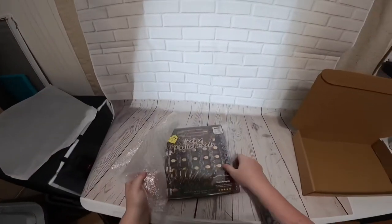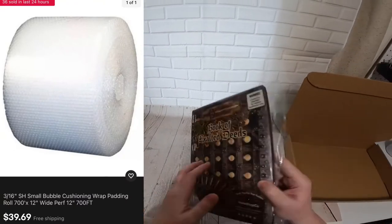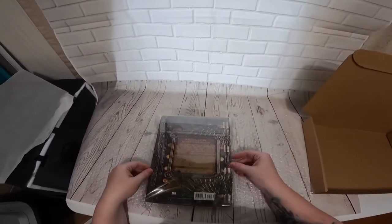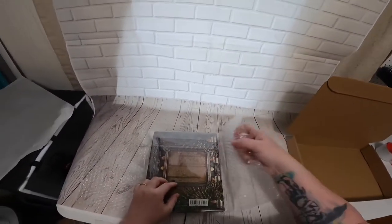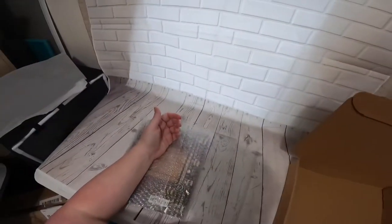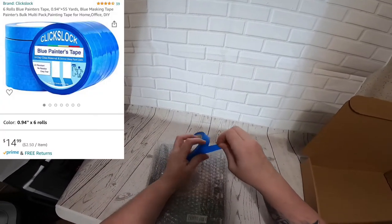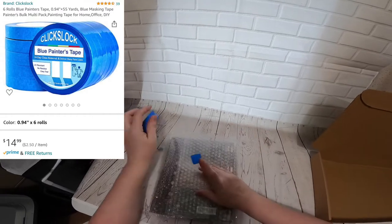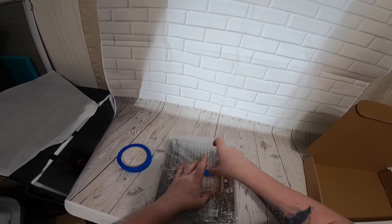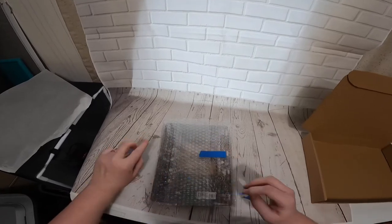The next step is bubble wrap. You don't have to do this step, but I like to — it's just extra protection for the book. If we're trying to get positive feedback, we want to make sure we go above and beyond with the packaging. First impressions with sales and when people are opening their package is very important. You want them to open it and think the seller really did go above and beyond. That's not just selling the product — it's also how you ship it.